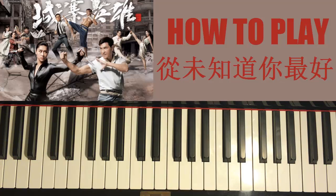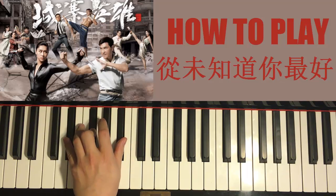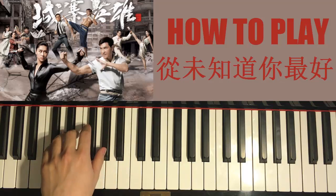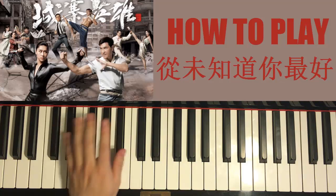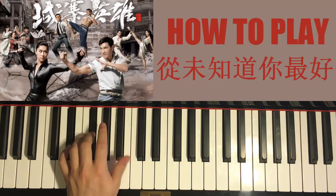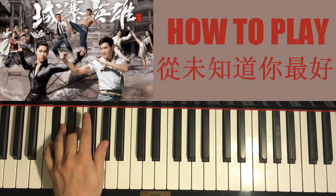The chords for this second part are: E flat minor — E flat, G flat, B flat — followed by D flat minor — D flat, F, and A flat. Those two chords: E flat minor is E flat, G flat, B flat, and D flat minor is D flat, F, and A flat.